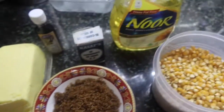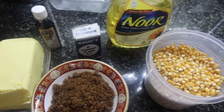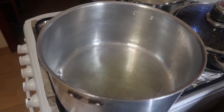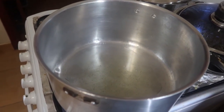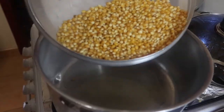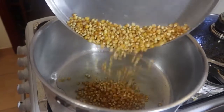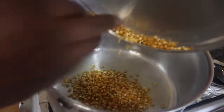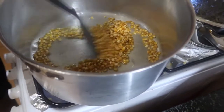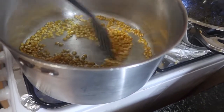Those are our ingredients as you can see them all. First thing you need to heat up your oil in the saucepan — make sure your oil heats up well and it's supposed to be hot — then pour in your popcorns in the oil so that they cook together. Give it a stir.